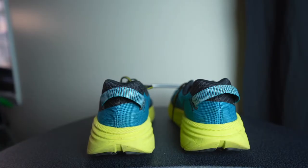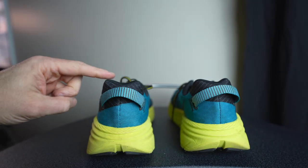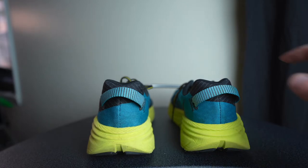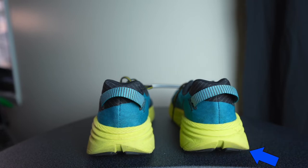Next, take both shoes and tuck the laces inside nice and neat, then place the shoes on a nice level surface. Once they're on the level surface, tap on the shoes and notice if they balance evenly. See if one might sit a little differently — maybe one heel sits a little higher off the surface, or when you tap on it, one rocks more inside to outside or forward to back.